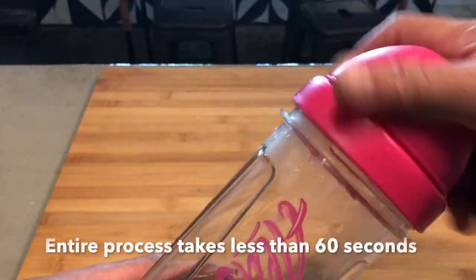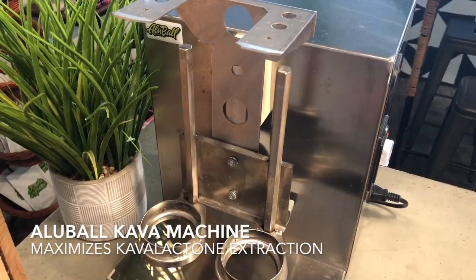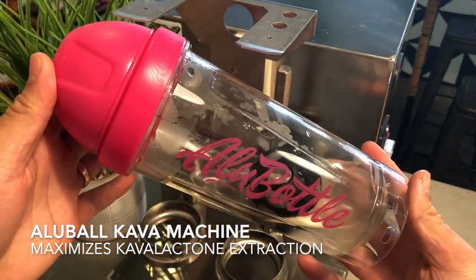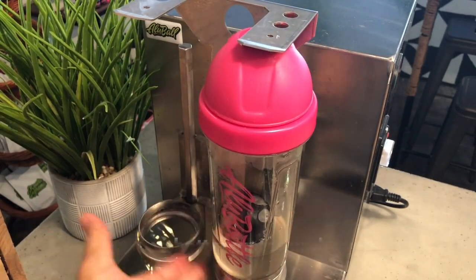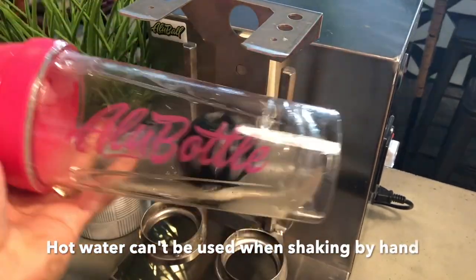The entire process takes less than 60 seconds. With the OluBall kava machine, you're able to maximize kava lactone extraction by using hotter water under pressure, something you can't do when handshaking in an OluBall.